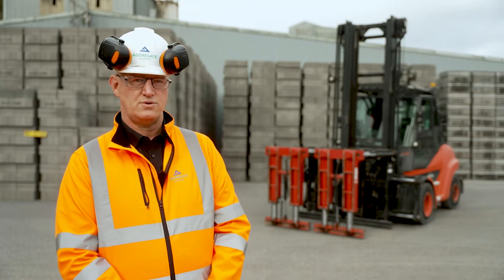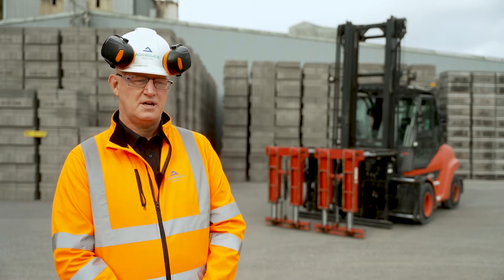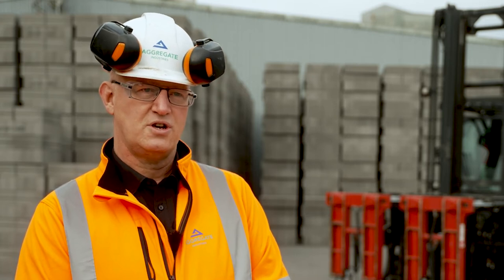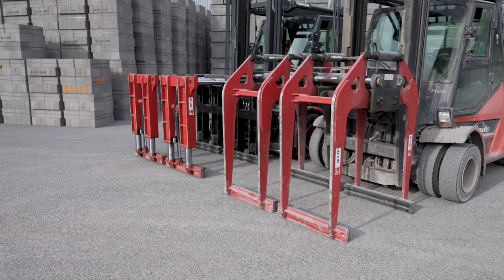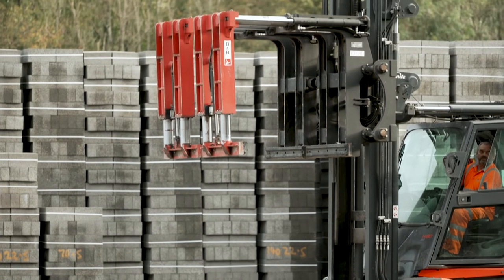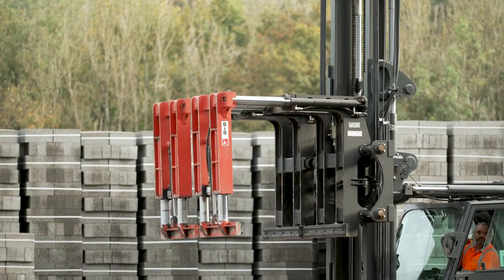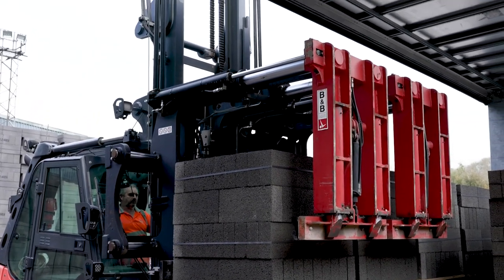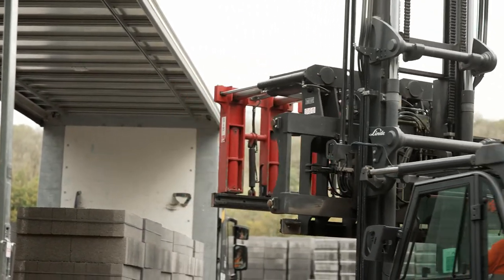That concept was put to B&B Attachments Managing Director Neil Fowler. His design engineers managed to come up with a solution which met all the criteria. The solution is very simple — we now have a retractable element on both of the grabs, which allows them to retract up out of the way with sufficient clearance to clear the top of the blocks without the clamp impacting the roof of the tote liner truck.